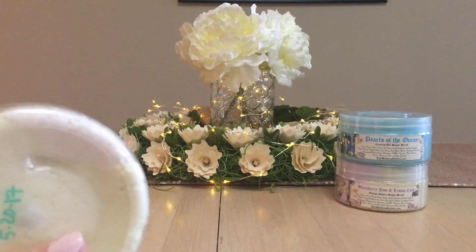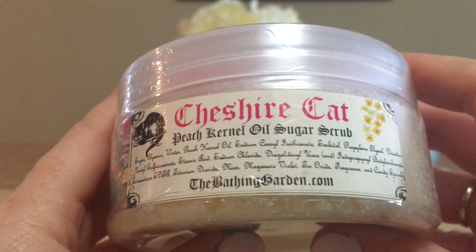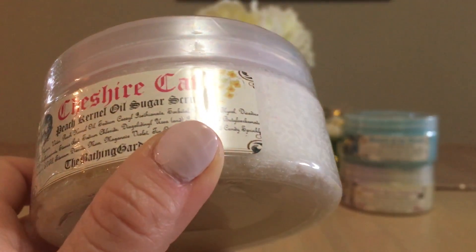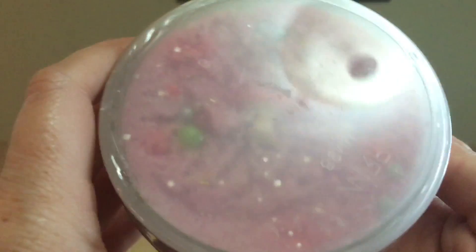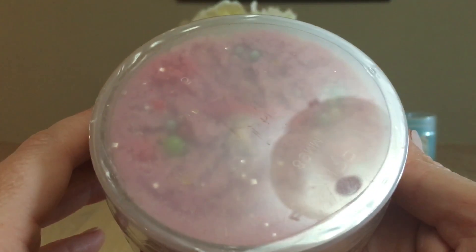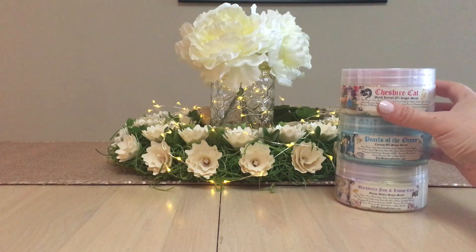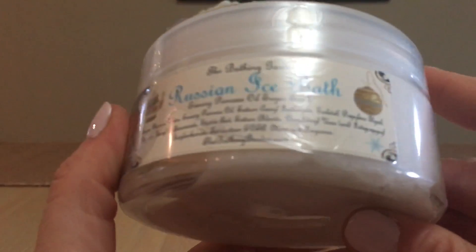Cheshire's Cat is a peach kernel oil sugar scrub. I find the sugar scrubs melt really nicely with the hot water in my shower — I get a good scrub, but then they melt away and I don't feel like I've got chunks left on my shower floor. The top has a little mushroom embed and little bits of circular sprinkles — different colored pieces that could be like the candy decorations you use to make cakes.